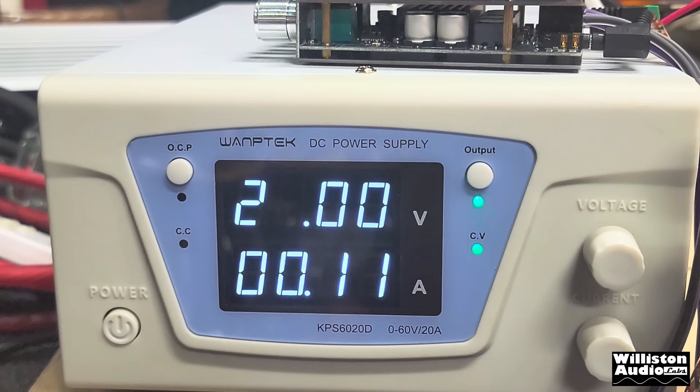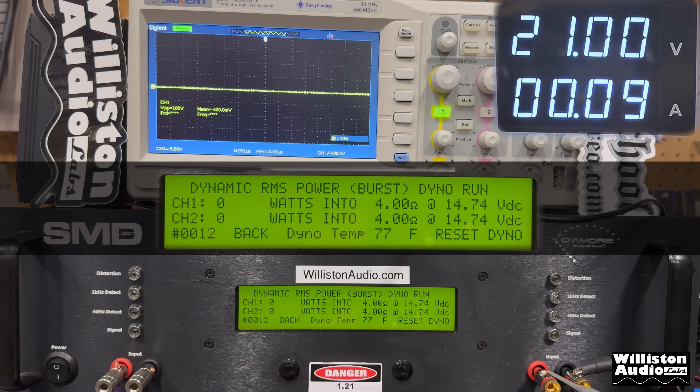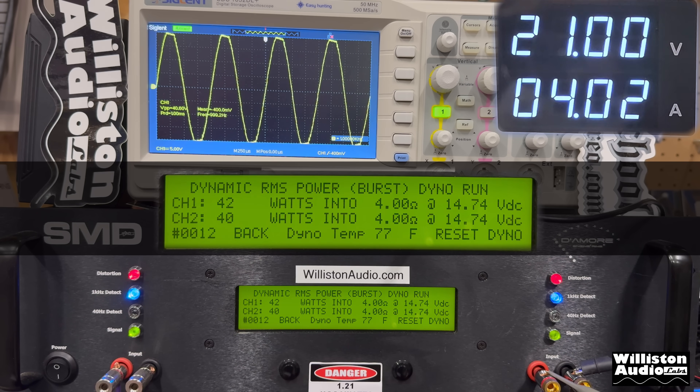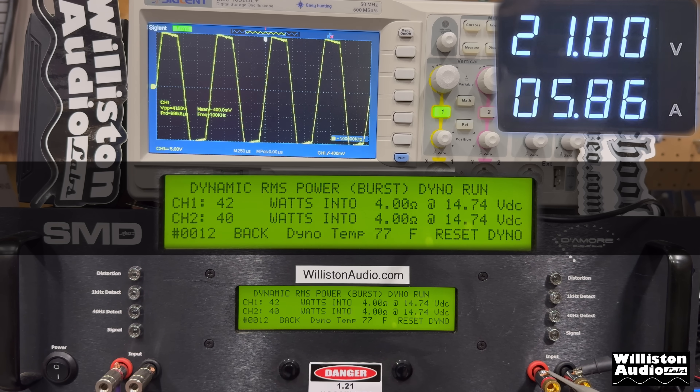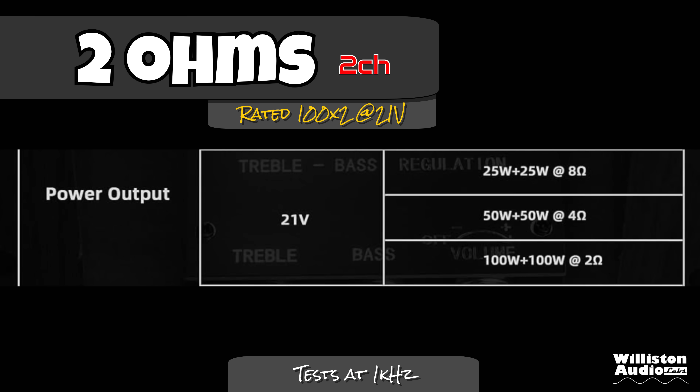Let's change this up to 21 volts and try the 4 ohm test again. It's rated 50 watts by 2 at 21 volts according to the spec sheet. Note: the test display showed dynamic power but I was actually running in certified mode — I'll put the correct results at the end. Let's move on to the 2 ohm test where it's rated 100 watts by 2 at 21 volts.